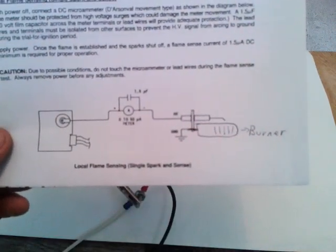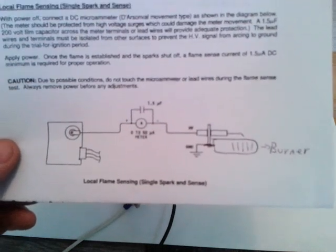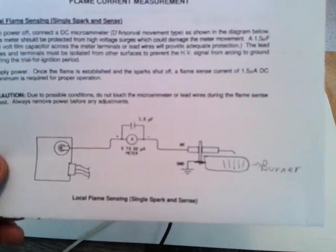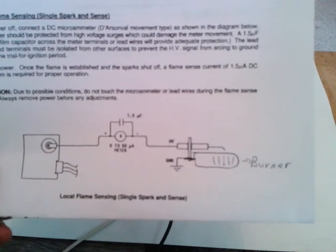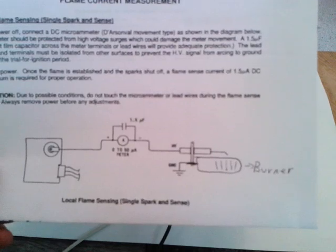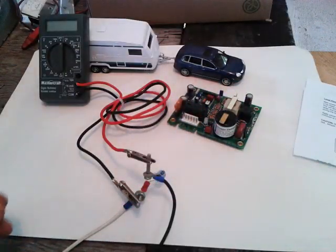This is the diagram we're going by. We're going to put a one microfarad capacitor, 250 volts, across the terminals of the voltmeter. And then we'll hook up our igniter and the wire from the module board.